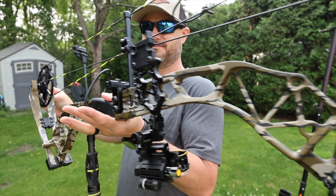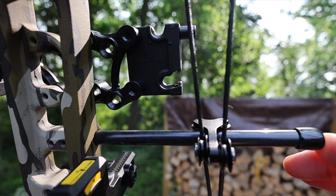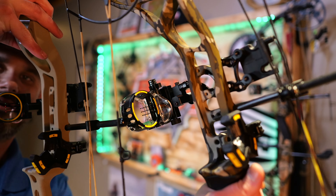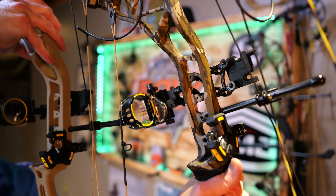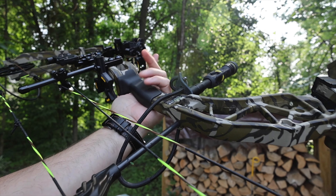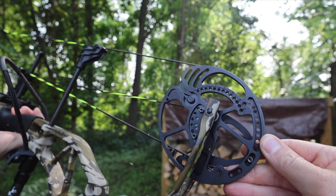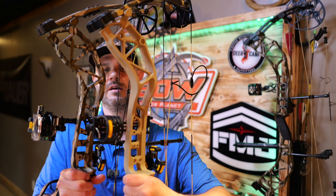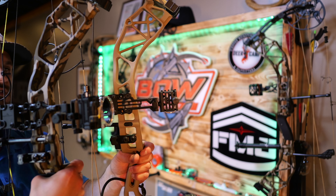I want to show you the roller system we talked about. Here's the roller on the Adapt Plus, and here's the original Adapt — you can see the rollers are completely different. The original Adapt has the cheaper roller. If you're going to spend the money, you're honestly better off just paying a little bit more and getting the better one, because you get that upgraded roller. You can clearly see it's a major difference.